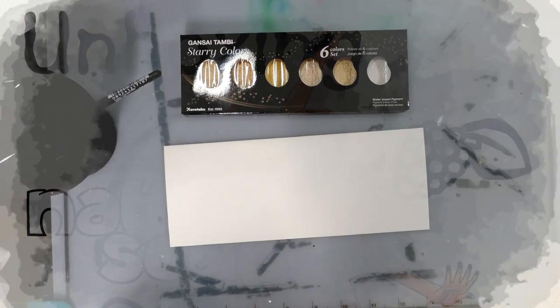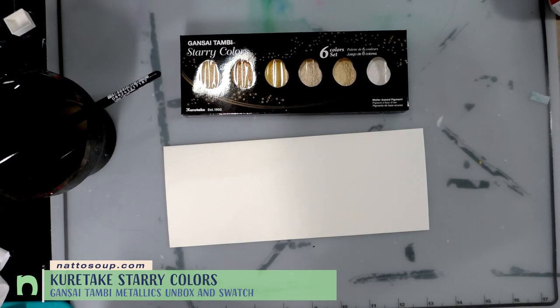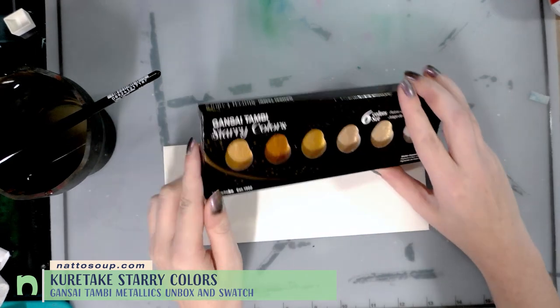Hey guys, today we're taking a look at the Kuretake Gensai Tambi Starry Colors. I purchased this set off of Amazon, and it's currently going for around $10.